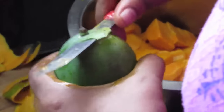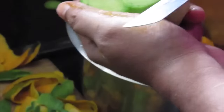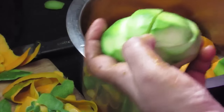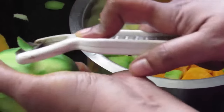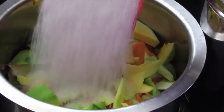Slice the green mangoes as well — remove the skin or peel and slice them into small pieces, then add into the same pan. You can also remove the skin with a potato peeler; in fact, that is easier to peel raw mangoes than with a knife.